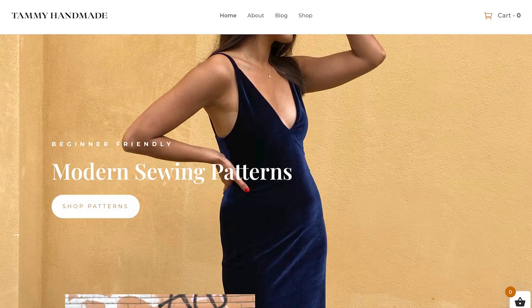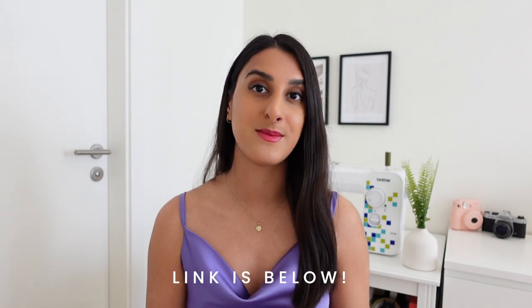Hi, I'm Cami. Welcome back to my channel. In this video I'll be sharing how to sew the Jessica slip dress. This dress comes in sizes 6 to 24 and it has a beautiful cowl neck design. It's available to download on my website and I've left a link in the description box where you can find this pattern.